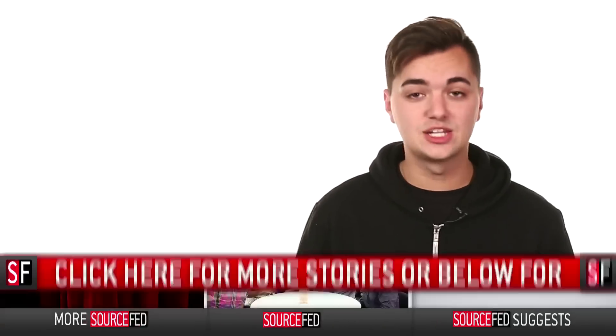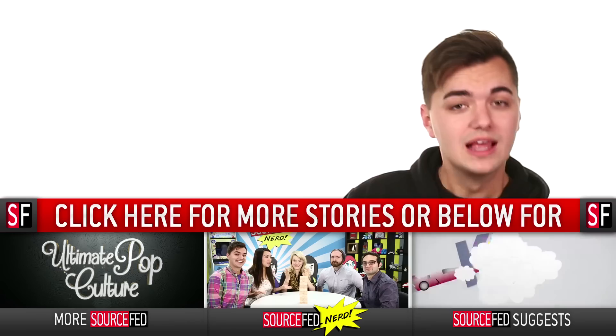So guys, what would you 3D print if you could? Let us know in the comment section down below. And while you're down there, please like the video, feel free to subscribe to the channel and join the Source Federation. Click this annotation to see all of our 5 daily stories as well as all of our really cool new channels.